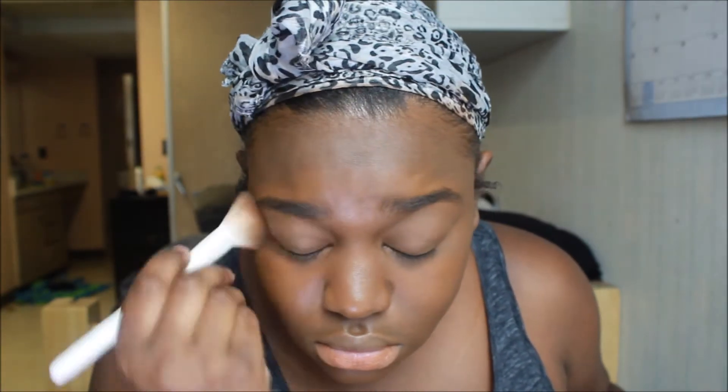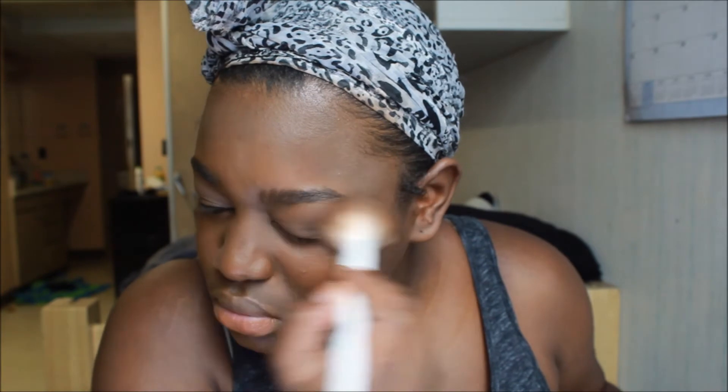Blend your life away — blend everything that you put on your face so you look decent and you don't look a hot mess. Okay, honey.